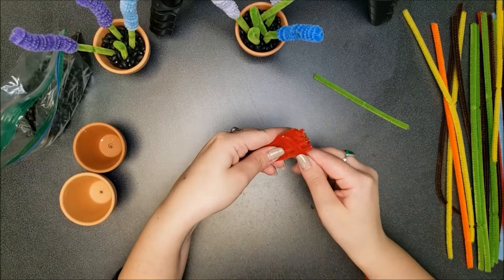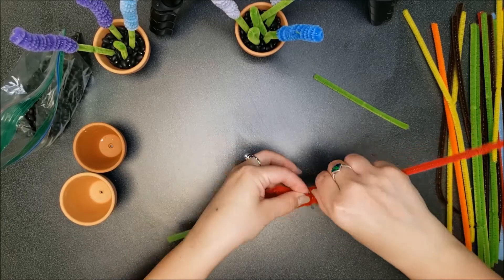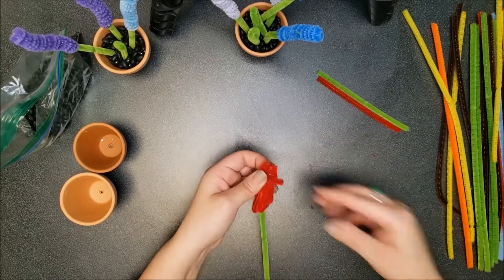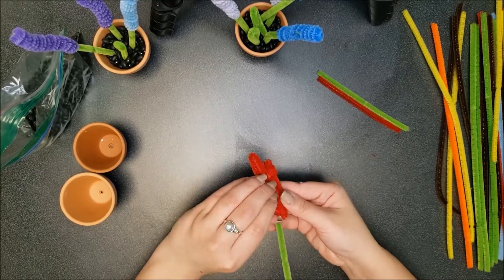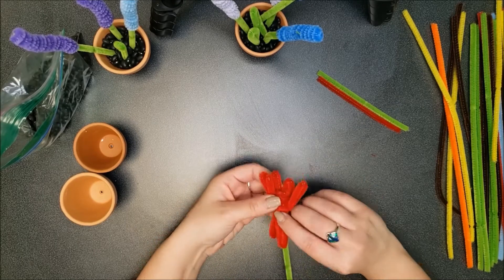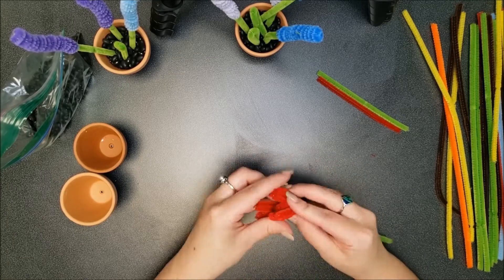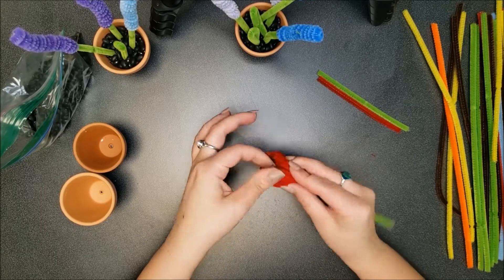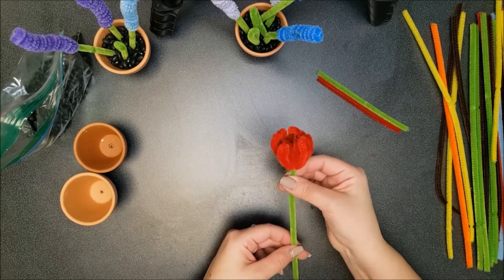Then, with your red pipe cleaner, wrap all of these around tightly. Then peel these up, and you have yourself a tulip.